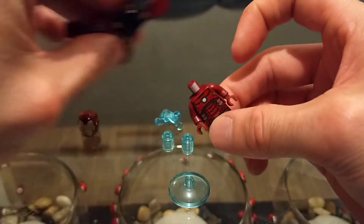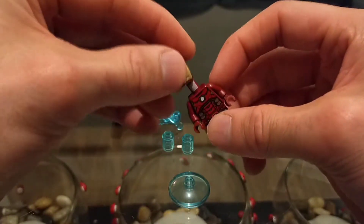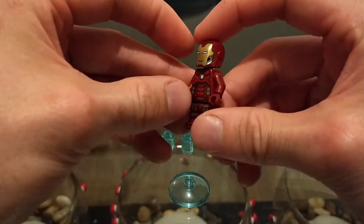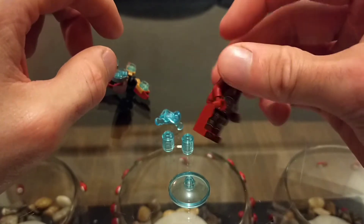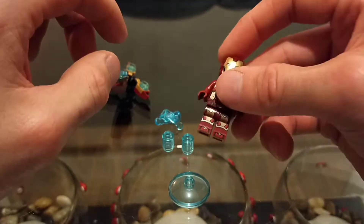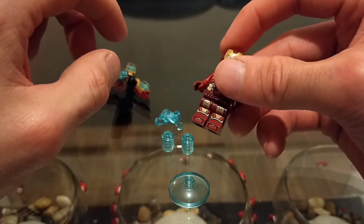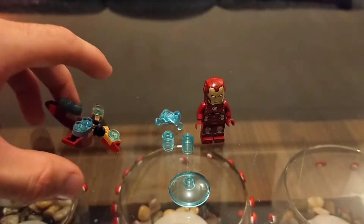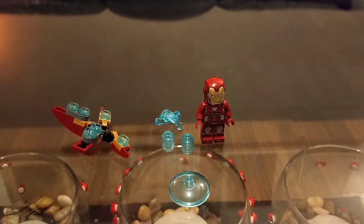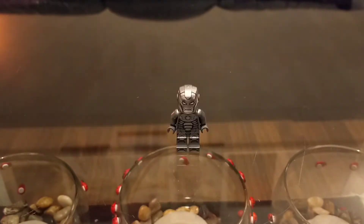This suit also gets its own stand on the hall of armor, which is pretty interesting. There's a little bit of foot printing there as well, which is always a nice thing to see on LEGO figures. Very happy with this minifigure.